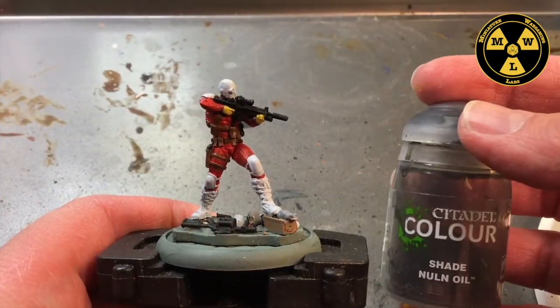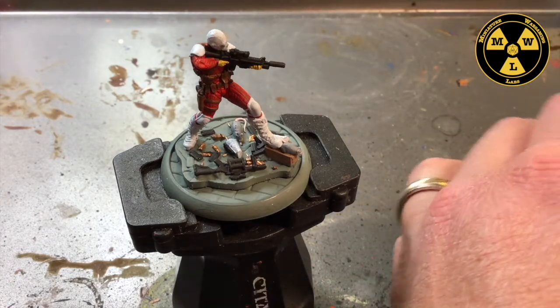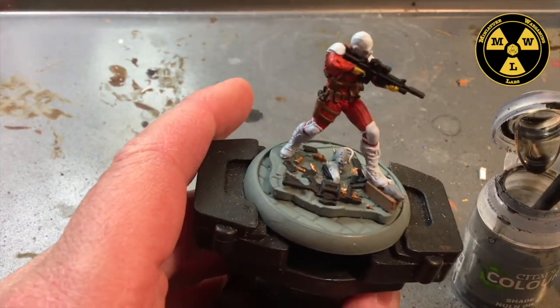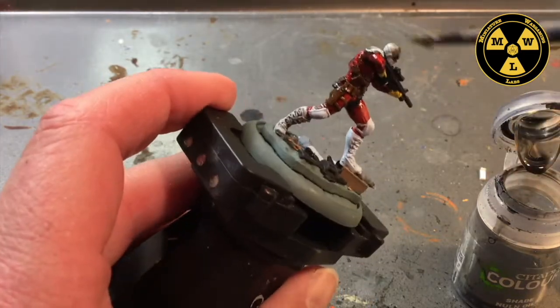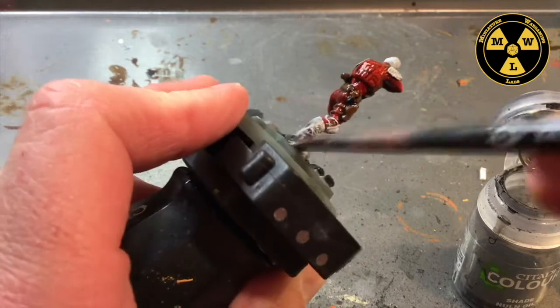Now it's time for some Nuln Oil. We're going to give this model a light wash. I shook it up, took a brush I've messed up and wetted the bristles, and now we're just going to scrub it on — just a light touch on the white areas. Don't want to overdo it.